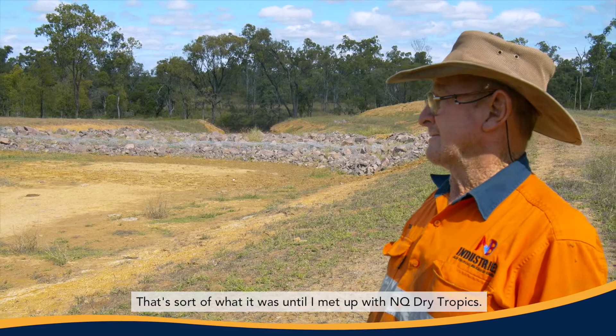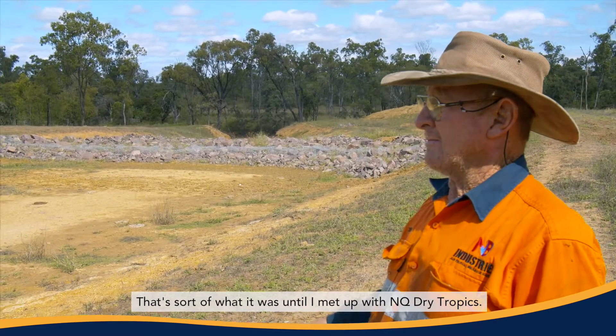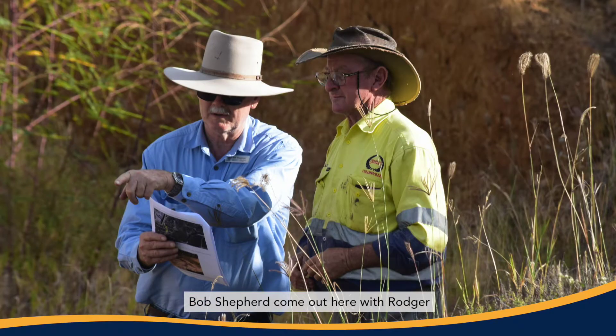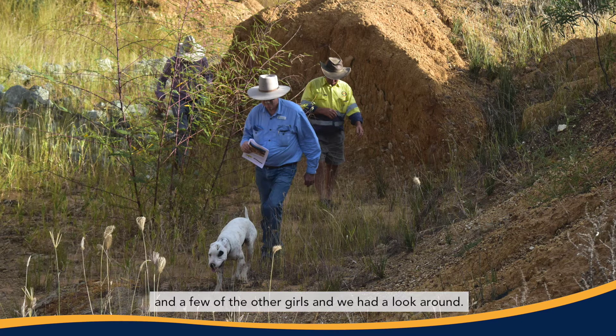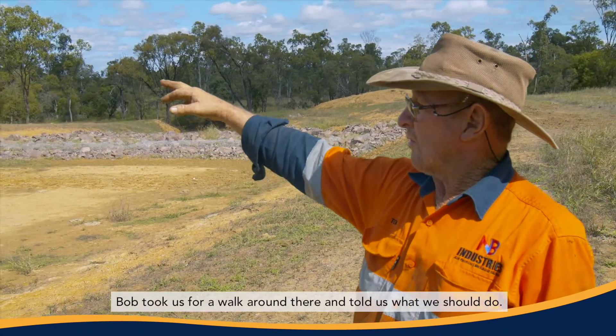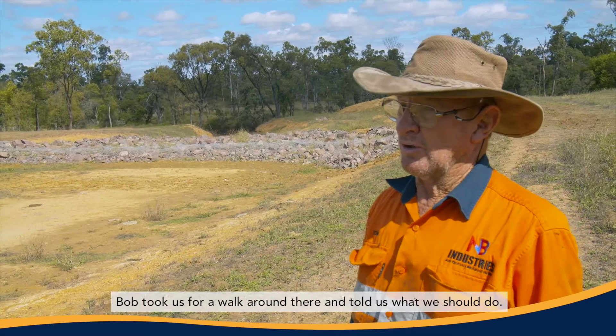That's sort of what it was until I met up with NQ Tropics. Bobby Shepherd came out here with Roger and a few of the others and we had a look around. Bob took me for a walk around there and told us what we should do.